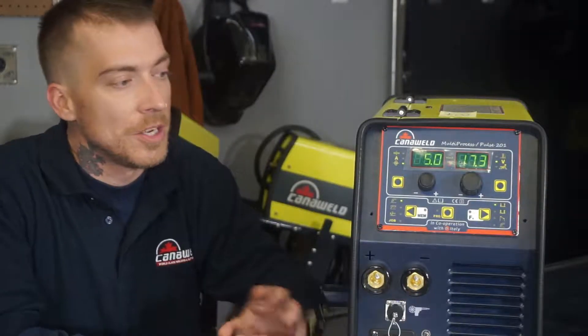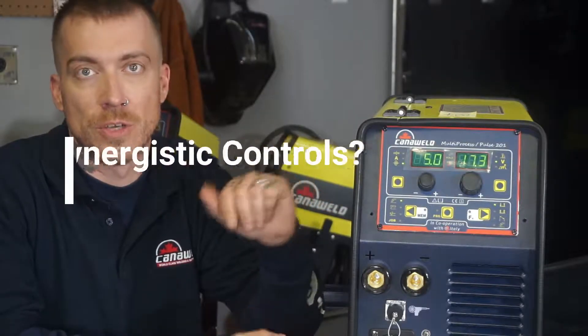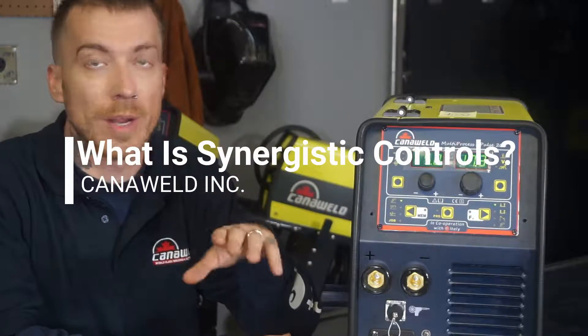Hi, I'm Nick Basquely from Canoweld, based out of Vaughan, Ontario. We wanted to make a quick video for you guys today just explaining how to use our synergistic controls and basically what the benefit of synergistic controls are. So we'll get right down to it.